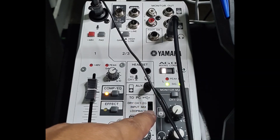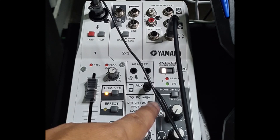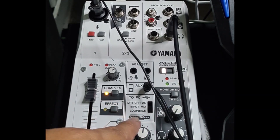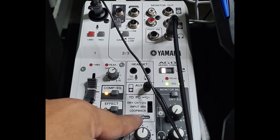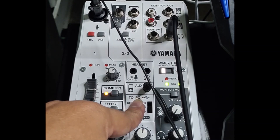This is useful when you want to record your audio, like the microphone and the guitar in separate channels. When this is in loopback, you can hear it in stereo. So if you are recording and you want your audio to be separated from your guitar and microphone, you put this to dry channel. This mixing console has a high-resolution recording of 24-bit and 192 kilohertz, making it a great mixing console.